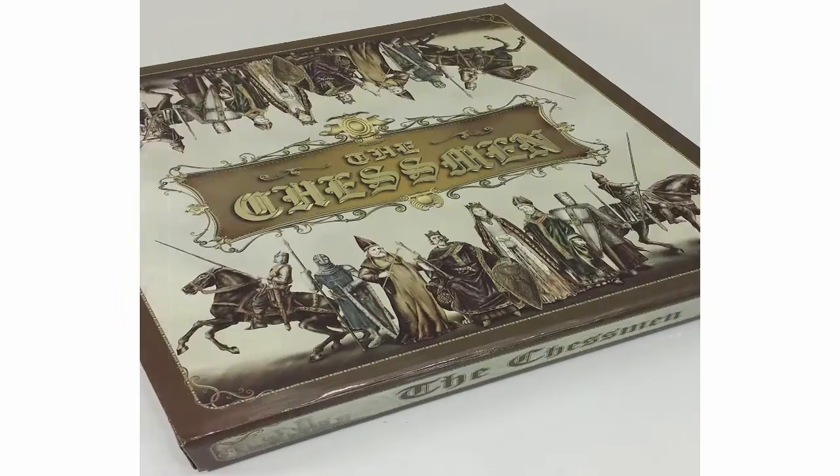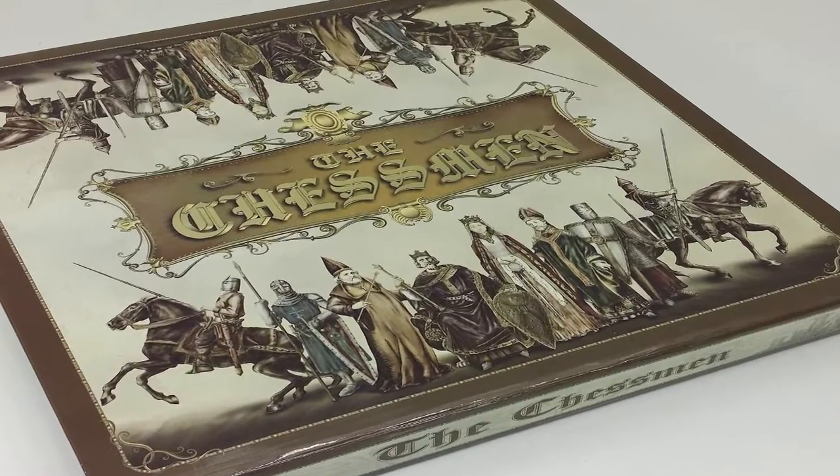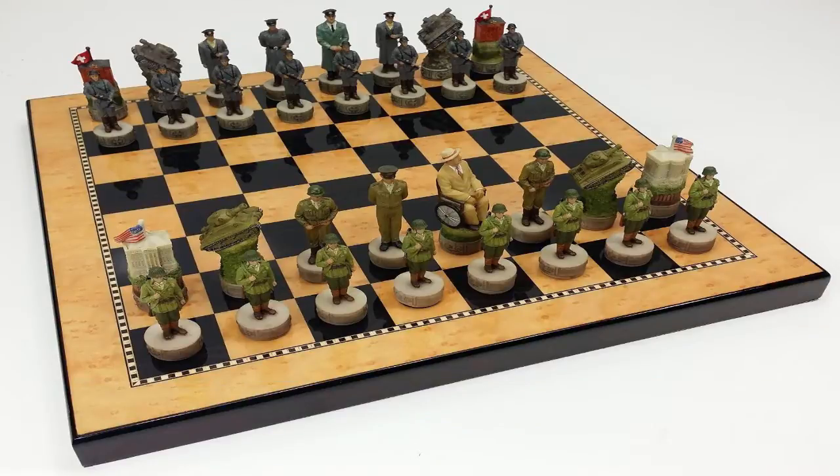Hello, I am Eric here. You have a chance to recreate one of mankind's most historic events with this beautiful World War 2 chess set. This affordable set depicts the American forces versus Nazi Germany.